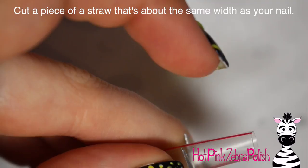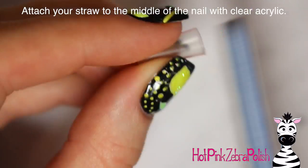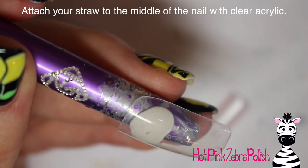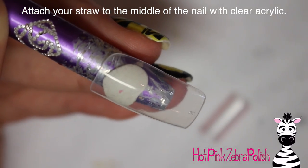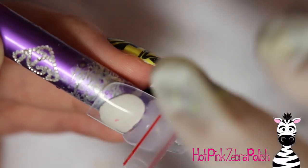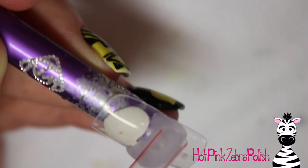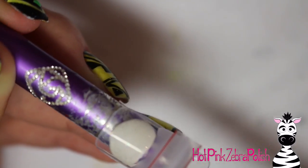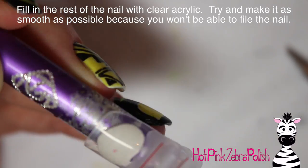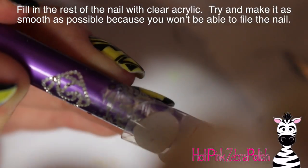Now I'm going to take a piece of straw and cut it so that it's about the width of the nail. You want to make sure you find a straw that is clear — that is definitely helpful. Then make sure it's the right width on your nail and take some clear acrylic to attach it. The thing with these straws is that they don't really like to stick to acrylic, so you have to work quickly before your straw pops off.